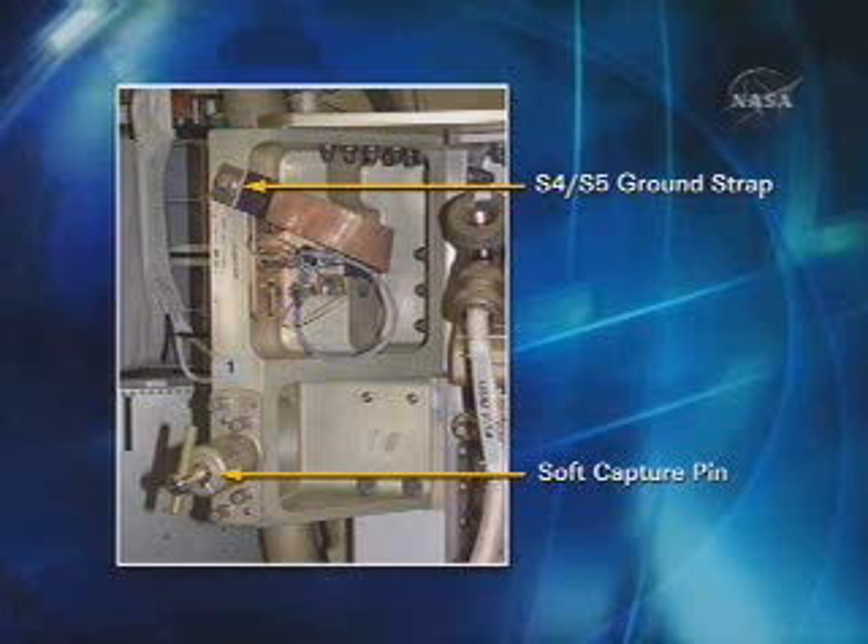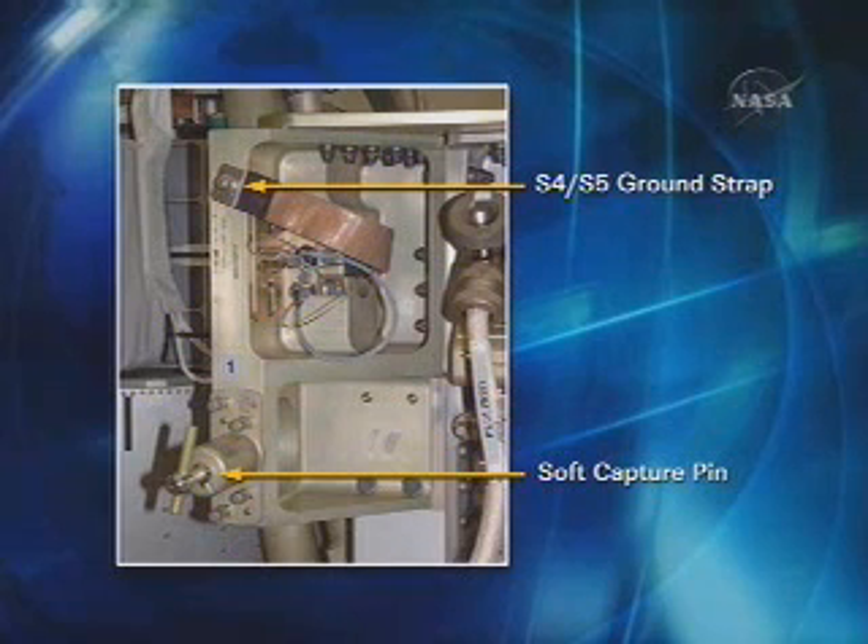The S5 to S4 ground strap is another piece of hardware that the crew will have to connect between the two truss segments. The soft capture pin shown on the bottom is what will provide the soft capture before the crew actually begins the bolting operations. That will basically pop a pin into that large diameter cone that you saw earlier on the last picture.